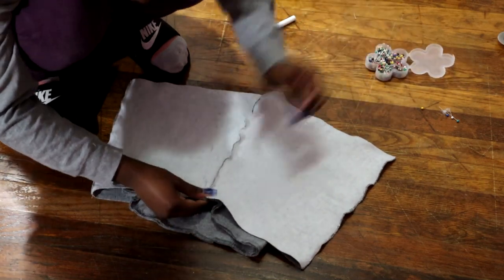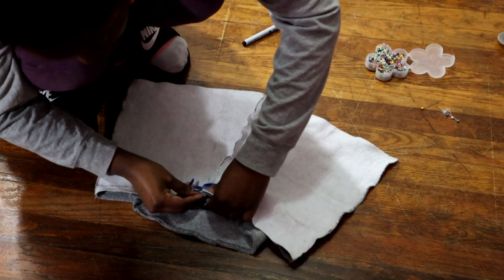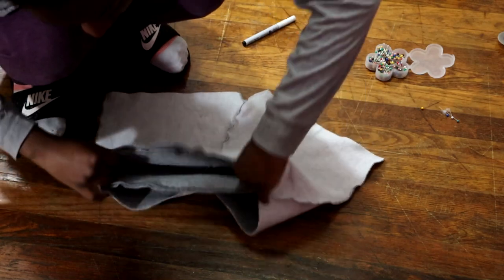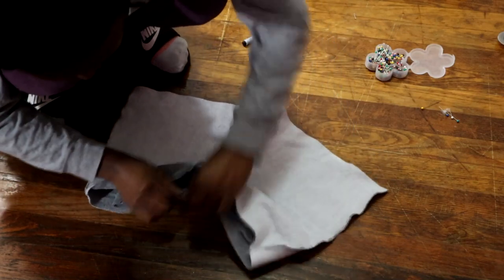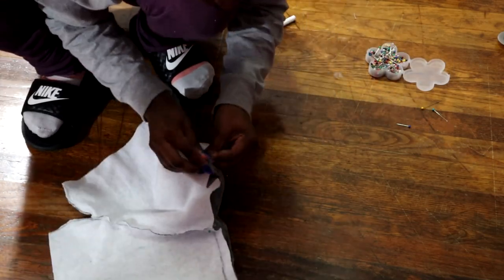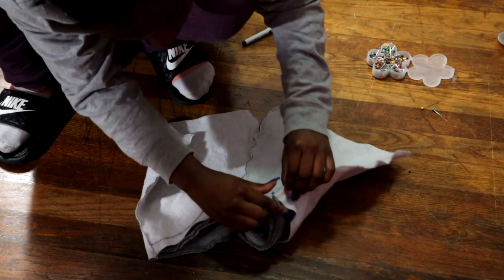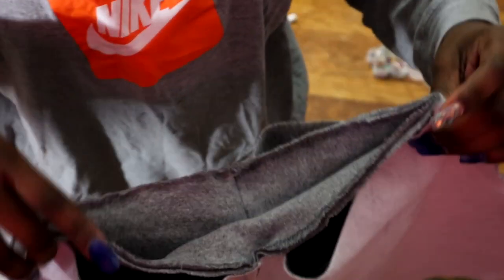That front mark we made, we're going to put it to the front seam of the shorts. The back mark goes together with the back seam of the shorts. The side marks go together with the side seams of the shorts. Once you're done, this is what it should look like, and we're going to sew with the zigzag stitch all the way around the shorts.